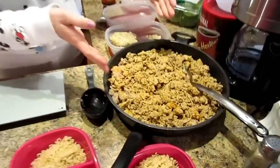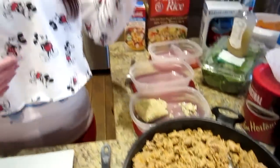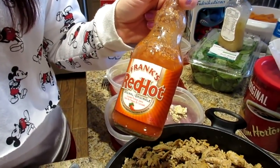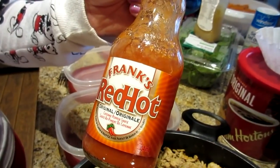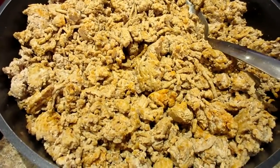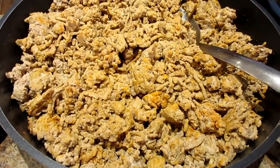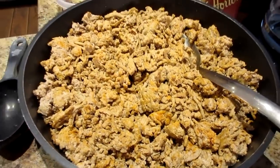This is lean, extra-lean ground turkey, cooked on the stovetop. We put a little cooking spray in the pan, cooked it — it's really quick because it's so lean — drained a little bit of the liquid and fat, and then just sprinkled some Frank's RedHot on it after cooking. Very simple and quick.